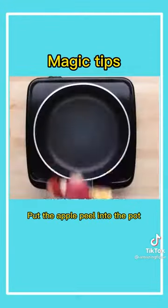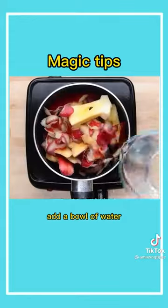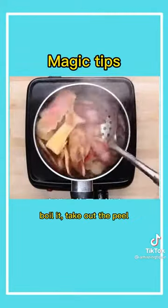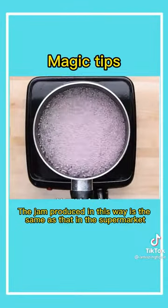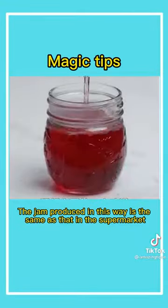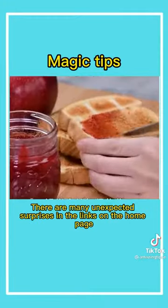Fourth, put the apple peel into the pot. Add a bowl of water, boil it, then take out the peel. Pour a bowl of sugar into it and boil until it is thick and foamy. The jam produced in this way is the same as that in the supermarket.